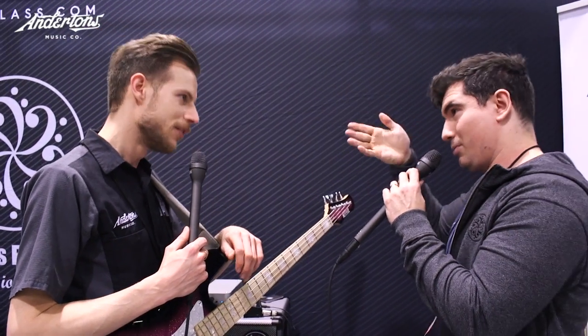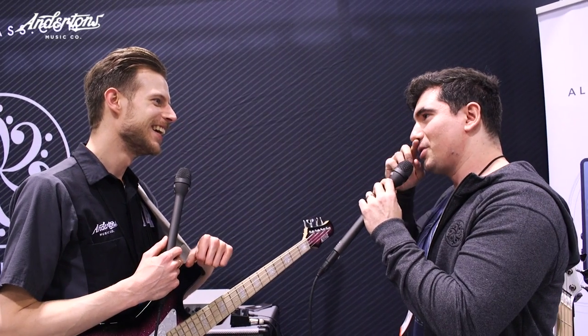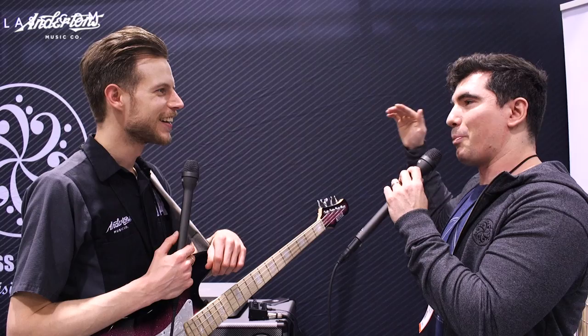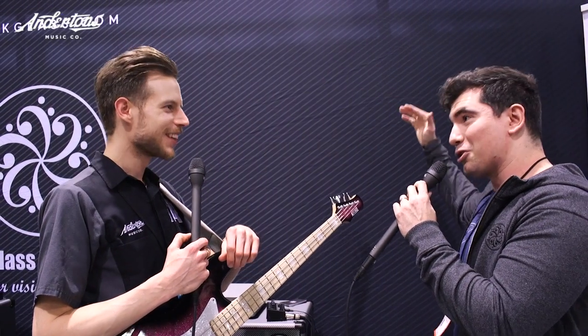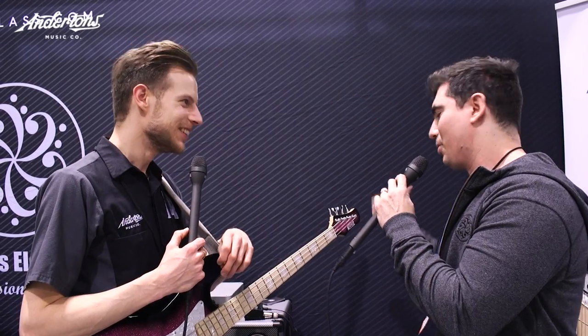We also added a USB port and wrote a pretty nice piece of software for Mac and Windows — it's absolutely free. Dave Hollingworth did some impulses for us, and Nolly is doing some impulses too. We've reached out to some of our best bass player artists and also producers, and they've done a great job creating impulses.